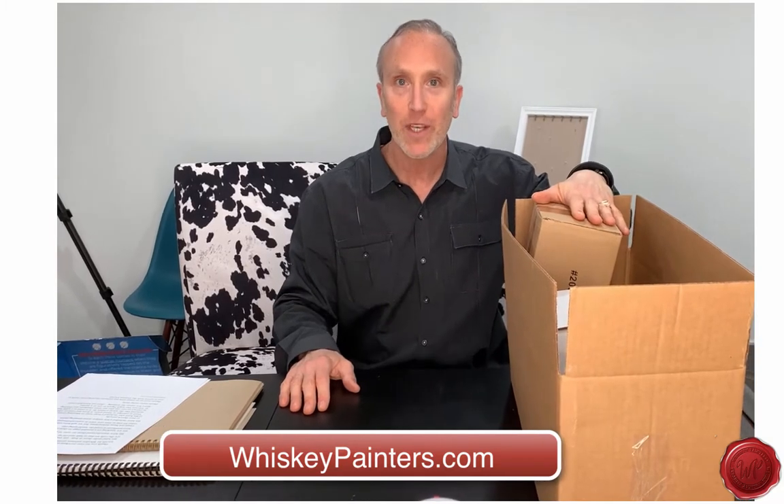Hi, Neil here from Whiskey Painters Products, and I'm here today to unbox the Whiskey Painters Camera Lucida and talk to you about how to use the product, the best way to use it, and who uses the Camera Lucida.